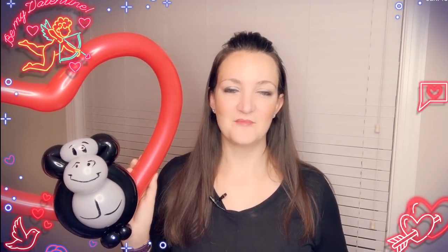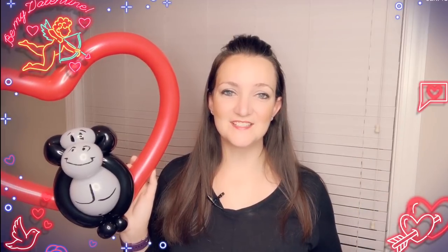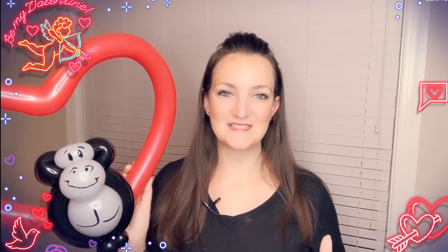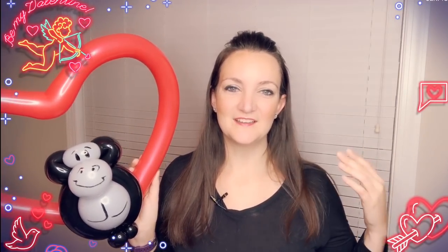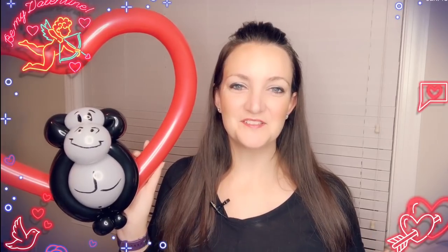It definitely pays to be a YouTube channel member — there's a link in the description if you want more information. I also want to give a big shout-out to YouTube comedian Brandon, who did a hilarious video trying to make a balloon unicorn using some of my videos. If you're brand new to balloon twisting or remember what it was like just starting out, you'll really relate to his video — I'll post the link in the description so you can click right to it.